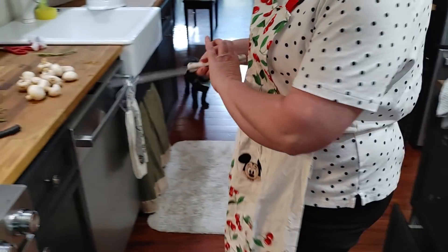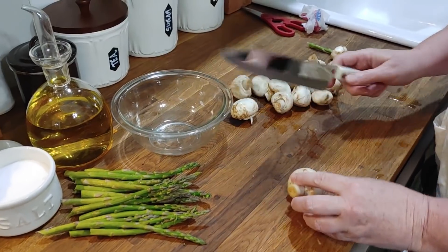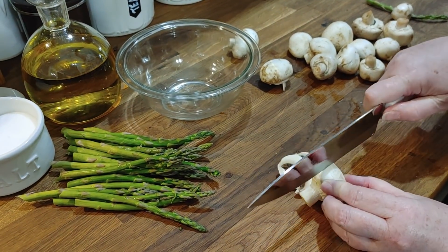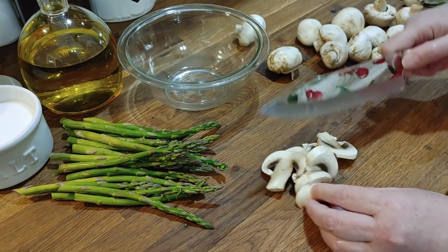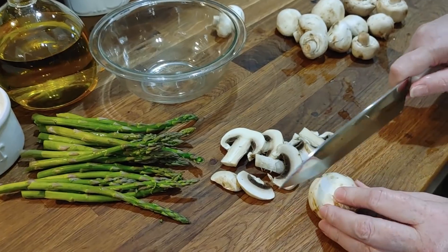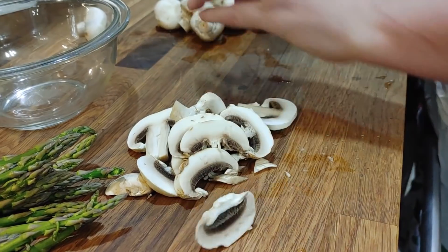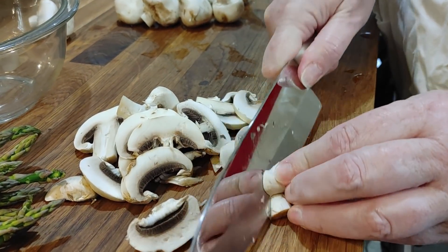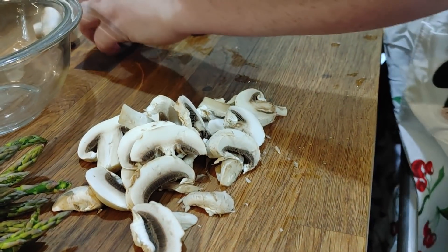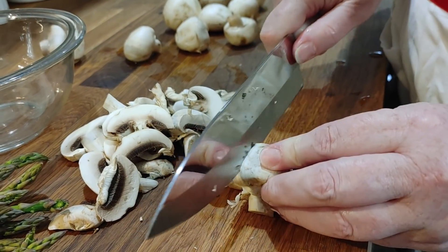We're going to go ahead and just chop up some mushrooms real quick. I've already washed these because they were dirty. Sometimes you get mushrooms and you don't have a choice but to wash them. They're pretty though, aren't they? Some were so filthy I had to rinse them, so they're going to be a little slimy. They were just really dirty.